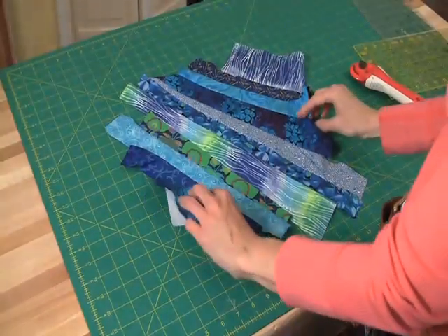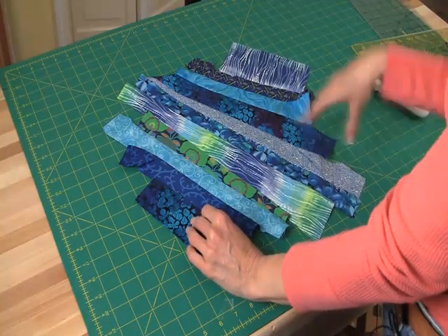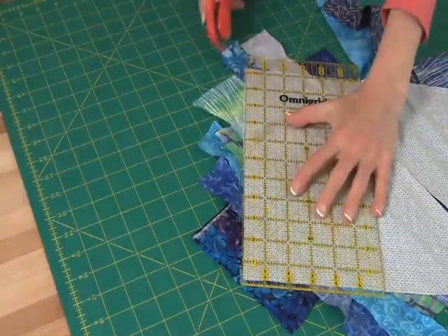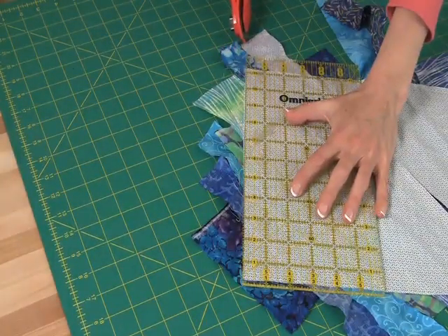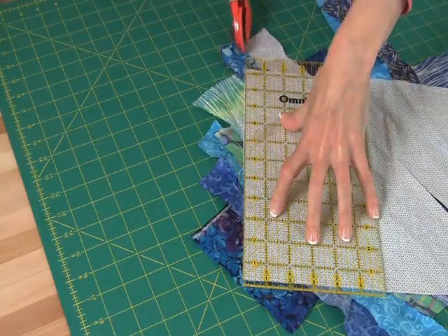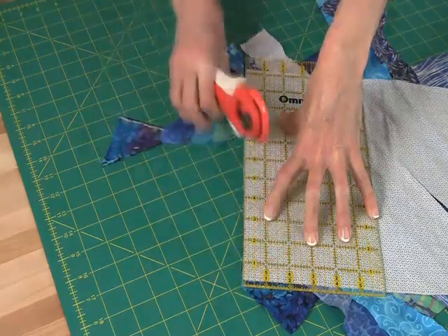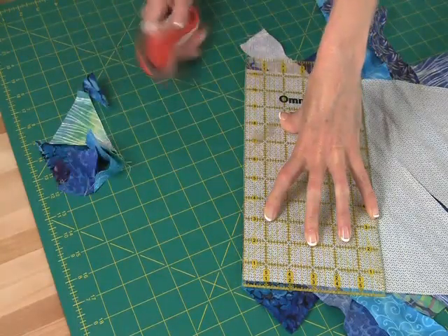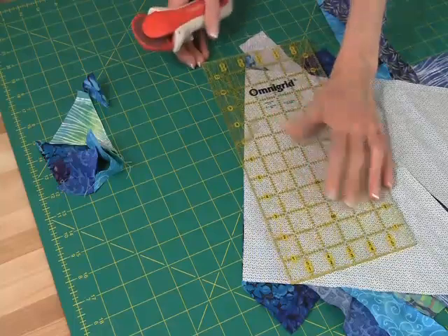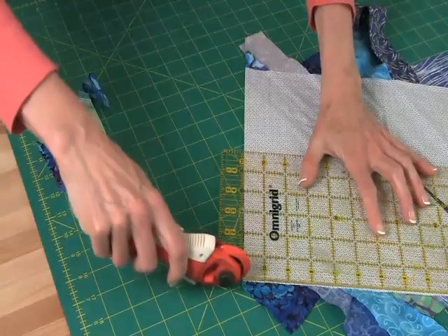Here's my finished block and now I'm ready to trim off the edges. I'll turn it over and trim to make it a nice square. I take my rotary cutter and rotary ruler, align it along the raw edge of my foundation square, and trim off all the extra. It really doesn't matter how long your pieces were, as long as they were long enough to cover the foundation square. I'll go around the whole square doing the same thing on every side.